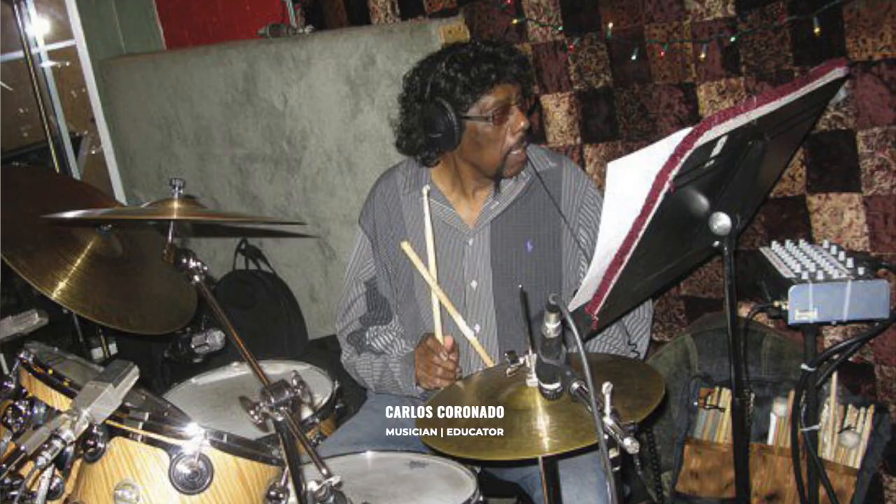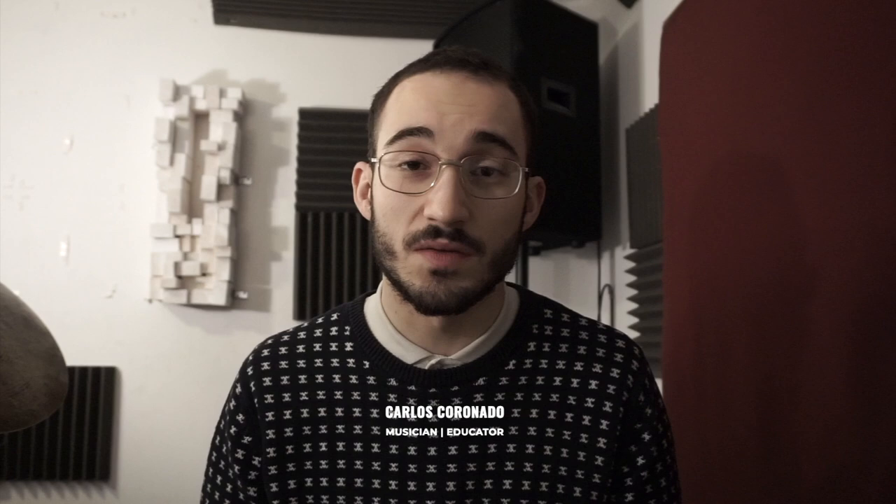The first thing that I did was find a playlist of some of the records he has played on. I wanted to listen to them, get a feel of his playing, play on top of some of them, and get a better image of what his playing looked like and sounded like.